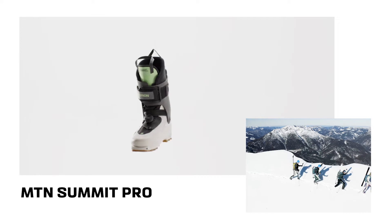The MTM Summit Pro is a lightweight boot that was created to give us the best possible uphill performance while still retaining the best ski ability while going downhill.